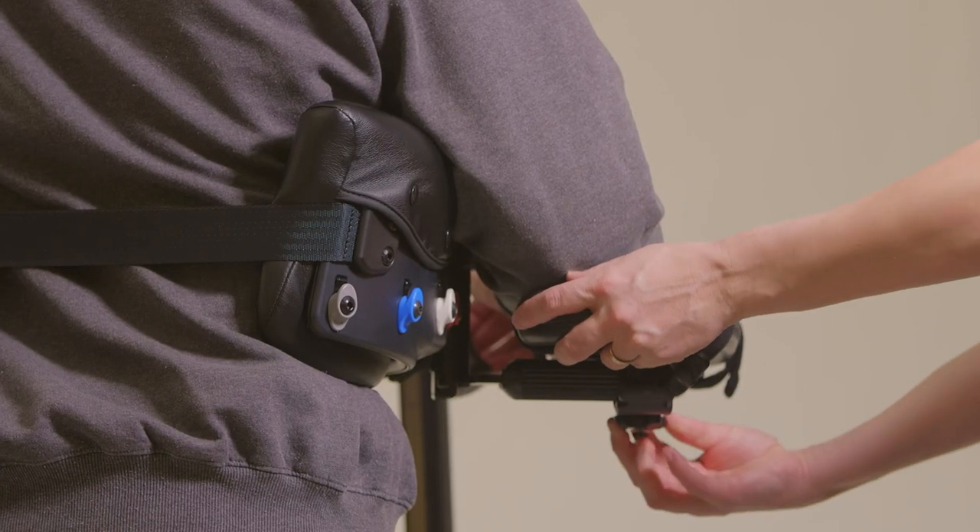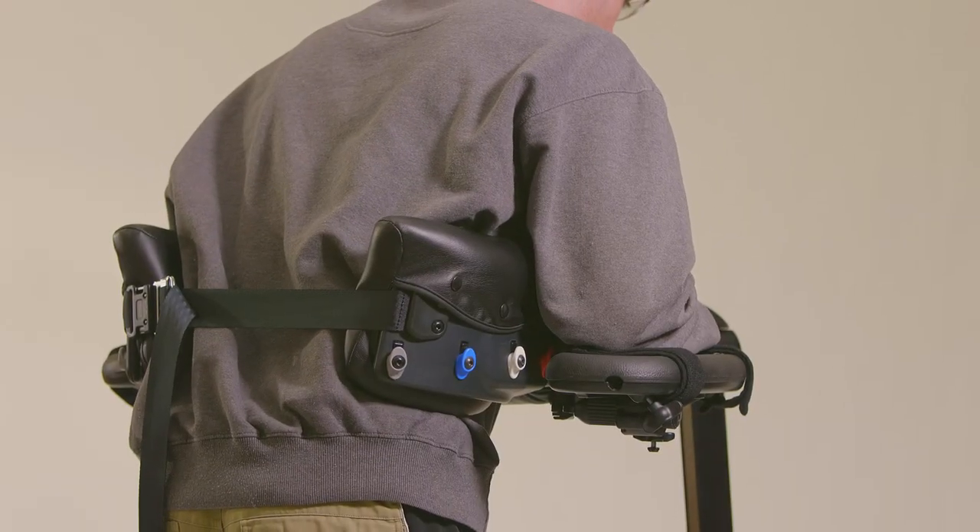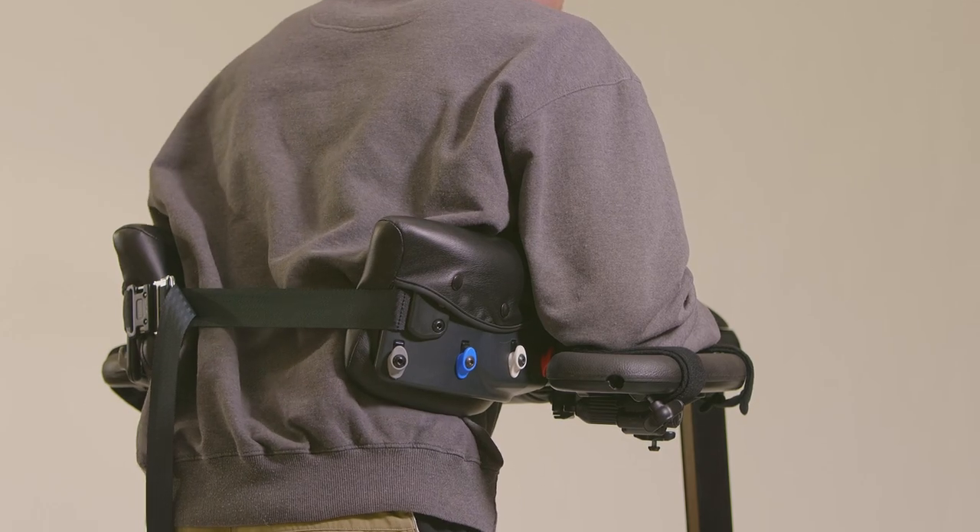Position the armrests close to the patient's sides and directly under his shoulders so he can optimally depress his scapulae and press down through his elbows.